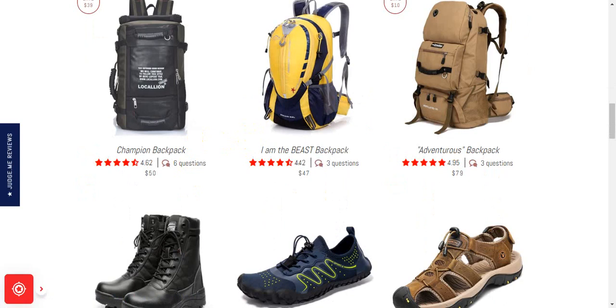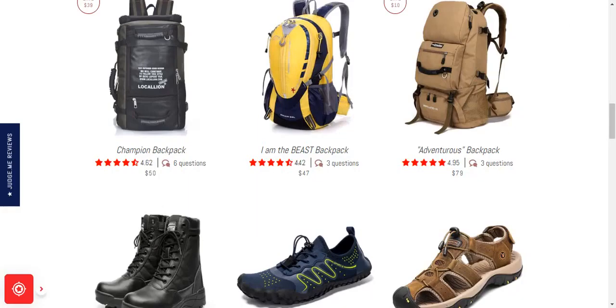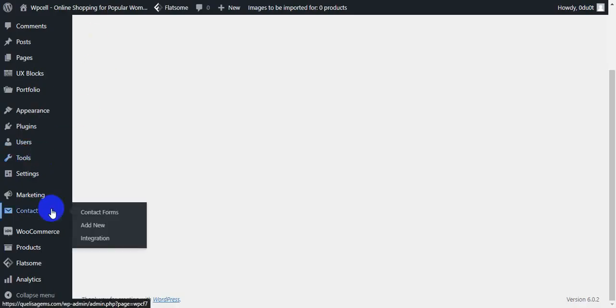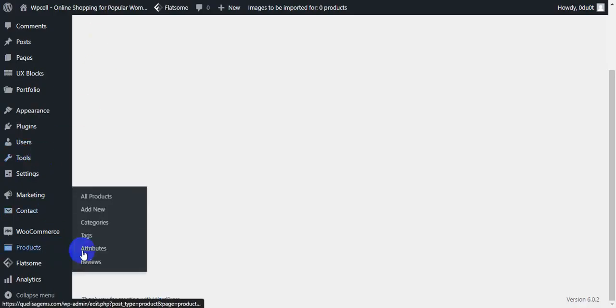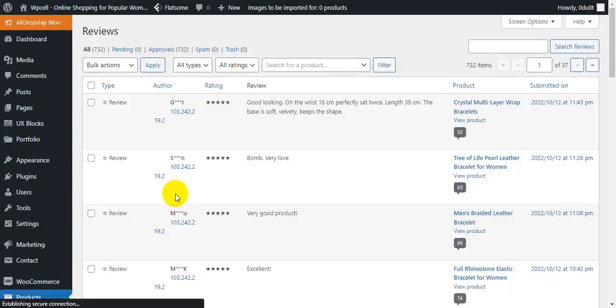I will work with it on WordPress WooCommerce, so let me show you how it works. First, you need to log in to your website. You should already have product reviews under your WooCommerce store — if you don't have any product reviews, it won't work. Here I have 732 products.